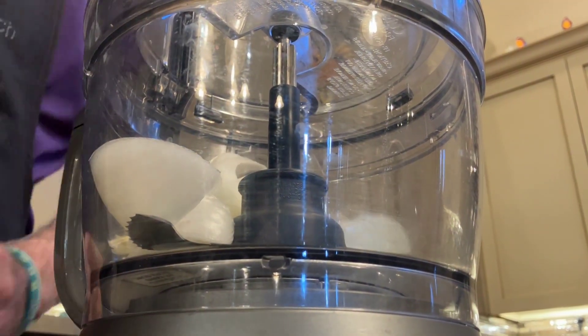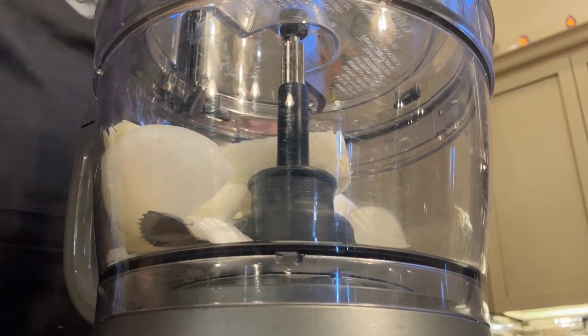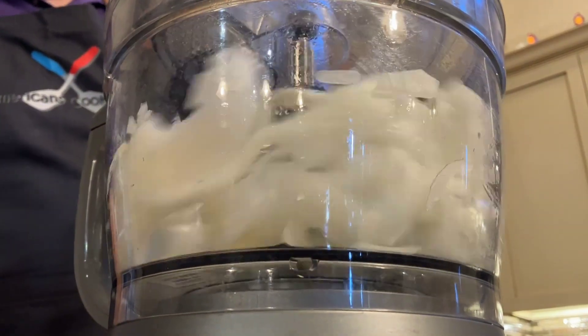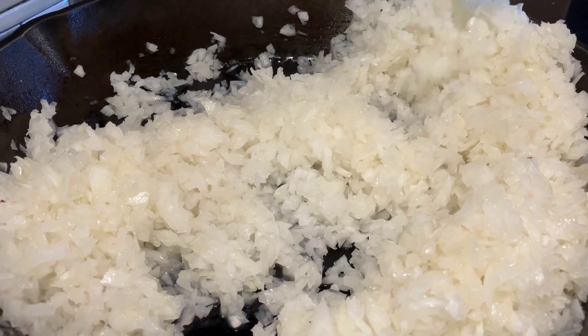For the rest of them, we use the food processor, but we did it in several different batches because we had a lot of onions and we didn't want to liquefy them. If you filled it up, it would just make some of them liquid and some of them would just not be cut yet. So there's our onions.